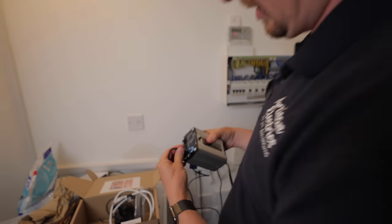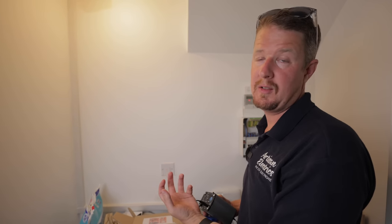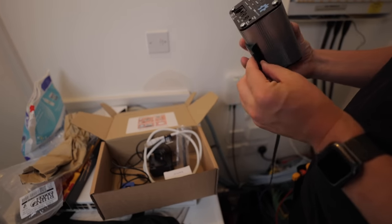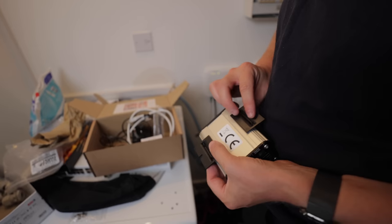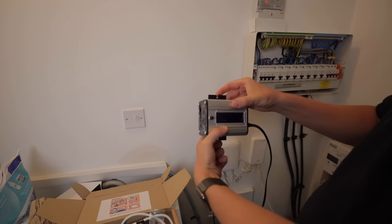CT1 is going to be for our grid CT, which will monitor the whole energy consumption of the house, and CT2 will just go around the cable coming in from the solar inverter to measure the amount of solar energy that's being produced and fed into the house. And then you've got these little mounting brackets — one on the top, one on the bottom — and then once those are screwed in we can literally just screw it to the wall.